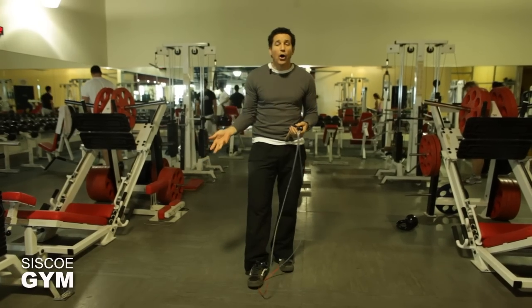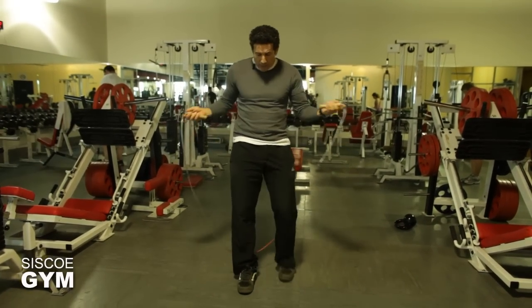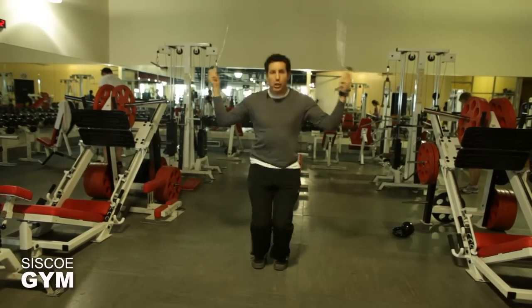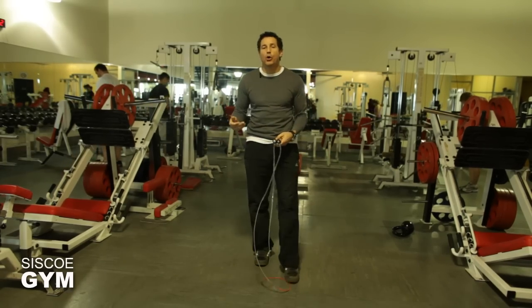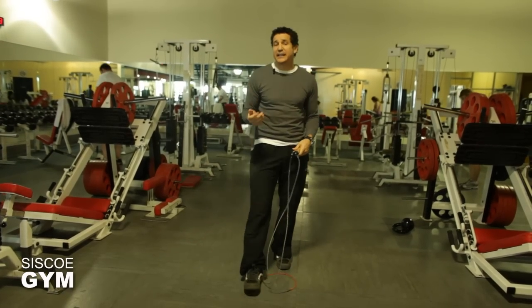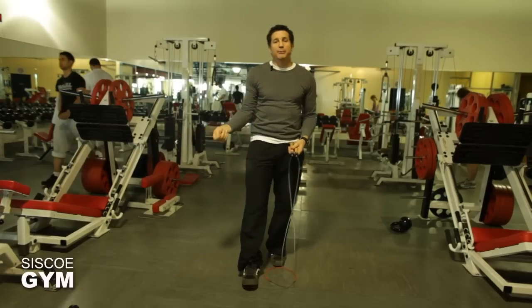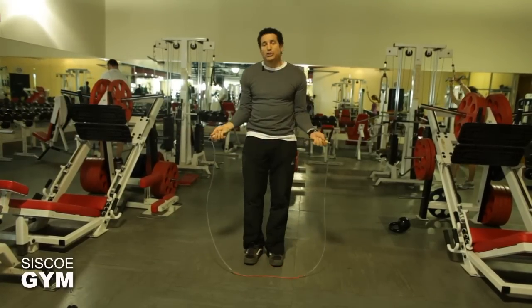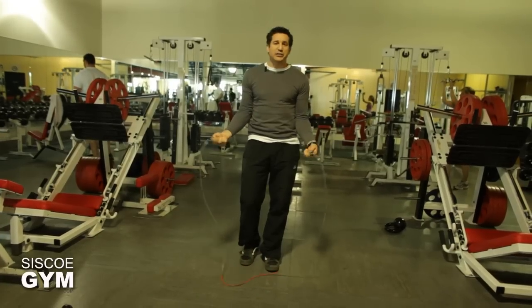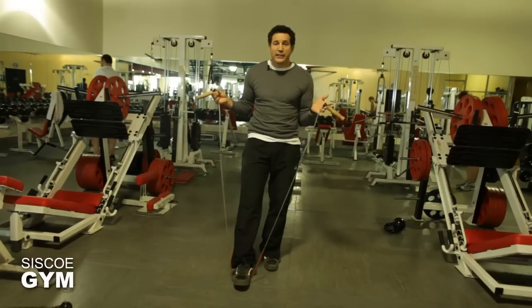The action for the jump rope and the double under all comes from the wrist. Try not to get big action going with the whole arms — that kind of swinging rotation of the whole arm is going to make it almost impossible to consistently get a double under consecutively. All of it comes from the wrist; the elbow should be comfortably into your sides.